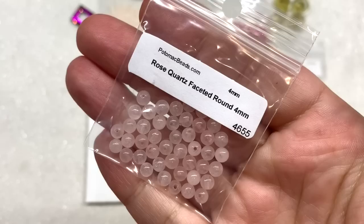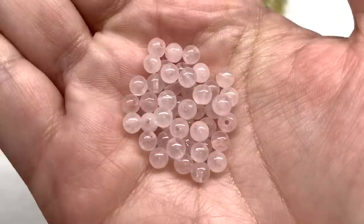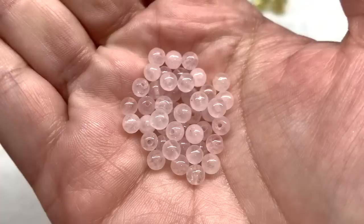Next up, we received some rose quartz — small four millimeter rounds. You can see that very translucent light pink color. The bag says these are faceted, but they're actually completely smooth. I really enjoy rose quartz, so I'm happy to get some in the four millimeter size.